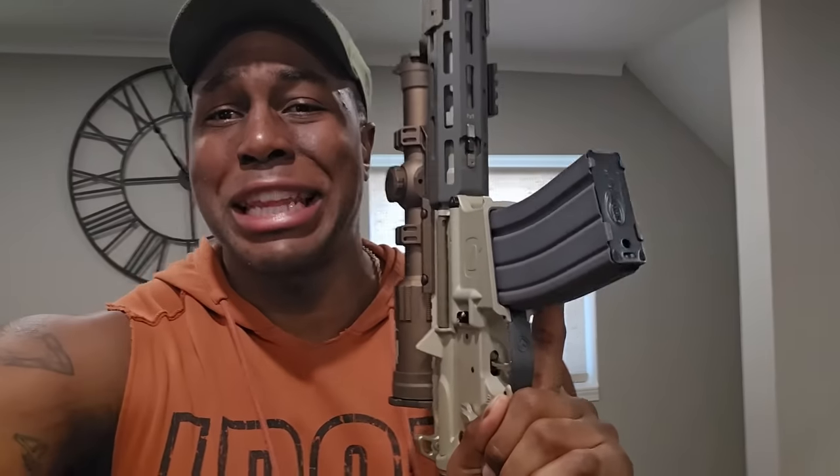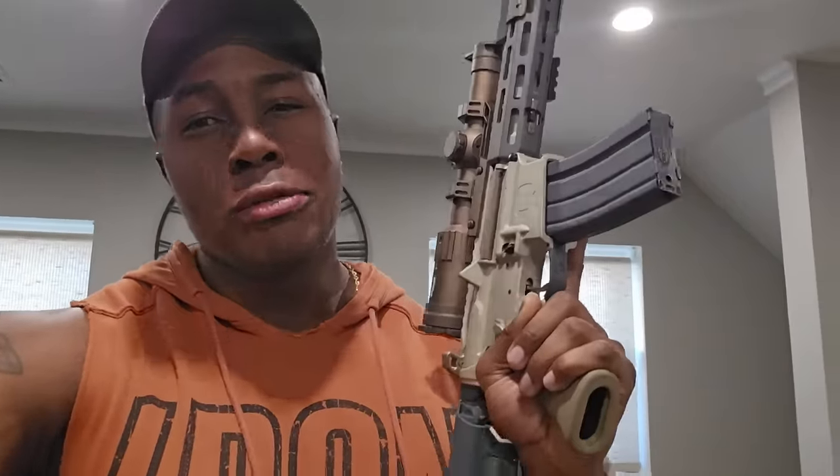YouTube, what's going on? Back with another video. New to the channel, hit that subscribe button, hit that like button, leave me a comment, share the video — all of that. As you can see, I do got my Q Sugar Weasel.